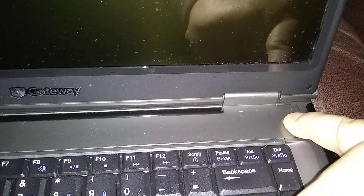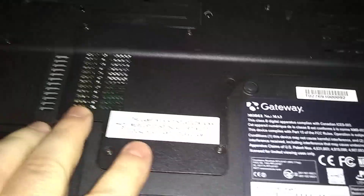Then you want to hit the power button for about ten seconds, make sure you got no power in there. I'm holding down the power button just for a few seconds. Your RAM is underneath the main panel here in the middle.